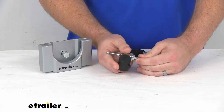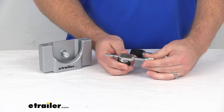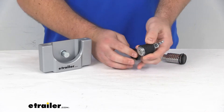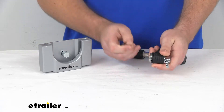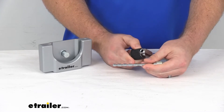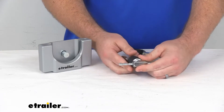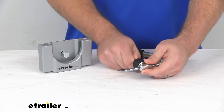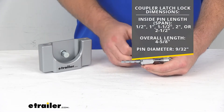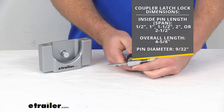This is going to fit a wide variety of coupler latch sizes and sleeve lock couplers, and is very easy to get unlocked with the keys. You can see it's got those five different notches there so that it will accommodate those different sizes, from a half inch at the smallest up to two and a half inches in those increments that you can see on the screen there.